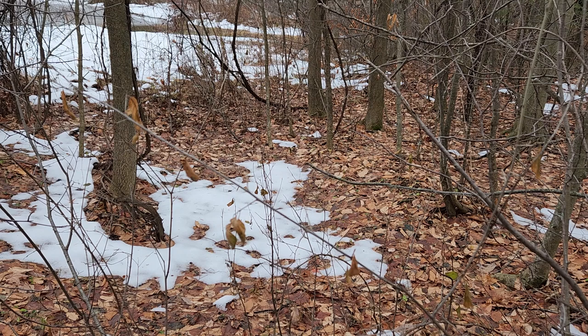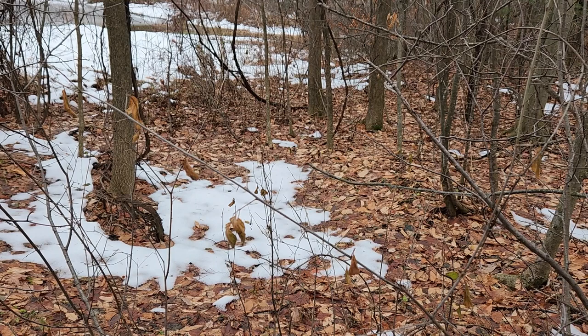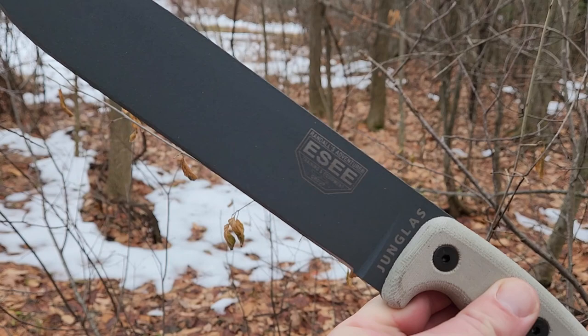Hey guys, how's it going? Kevin Clear here with a quick first impressions video. We are outside, which tells you that we're looking at a fixed blade — it's this fixed blade right here, the SE Humus. Let me pop this out of the sheath for you, but I wanted to give you a quick look in the sheath first. There you go — you can see the SE logo there.